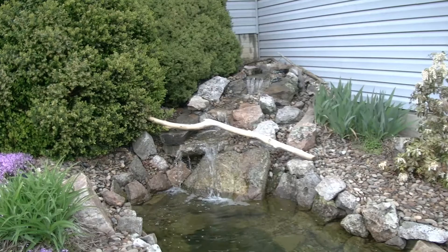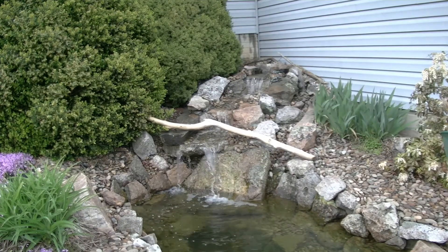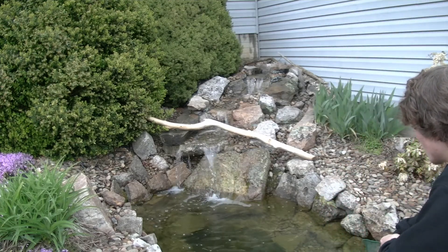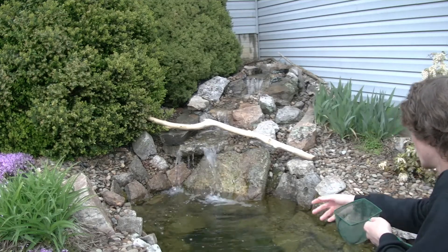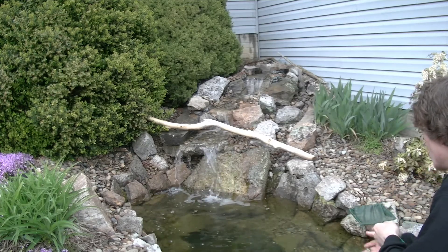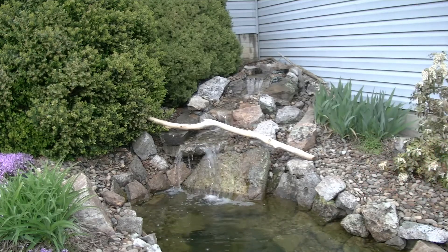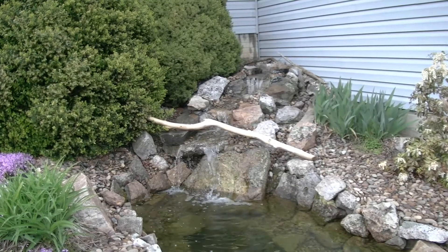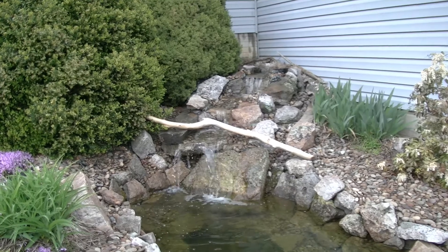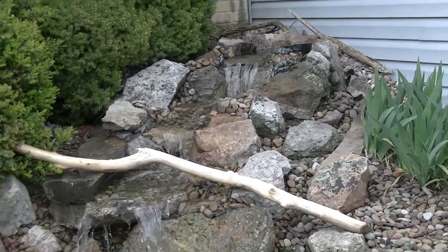So I'm now out here at my pond. Just thought I'd show you that it's still running well. I brought a few minnows out here to feed the bass.